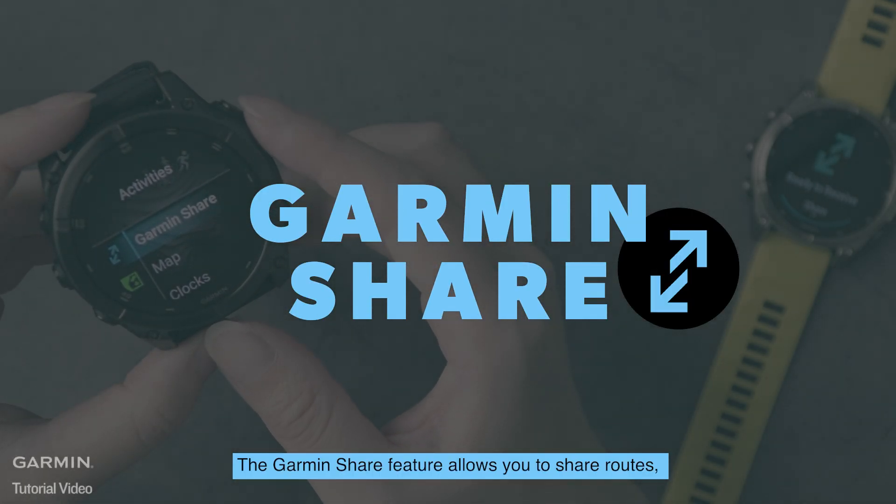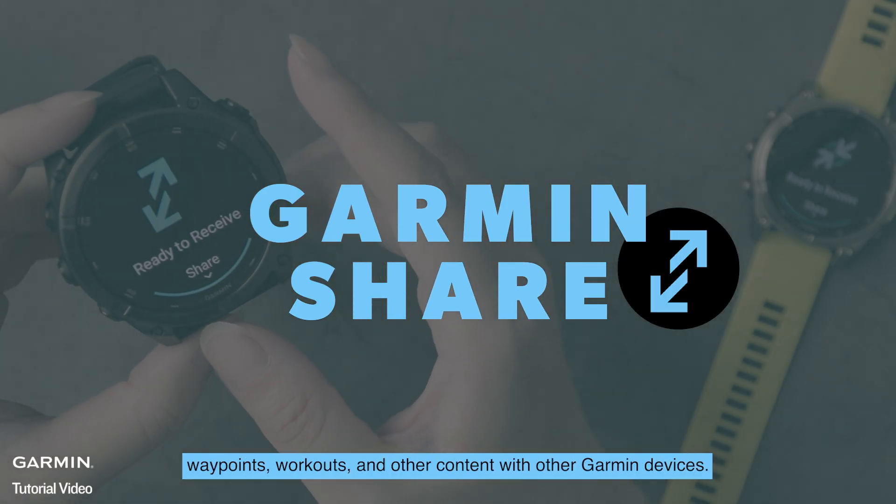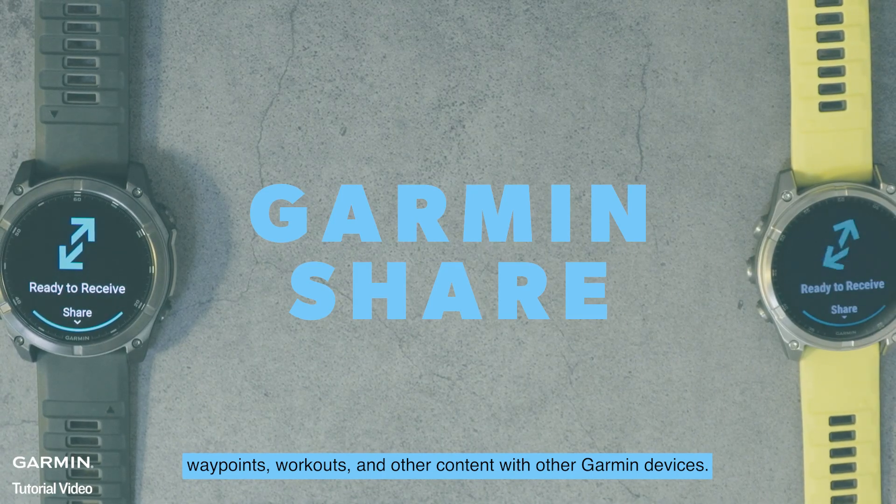The Garmin Share feature allows you to share routes, waypoints, workouts, and other content with other Garmin devices.